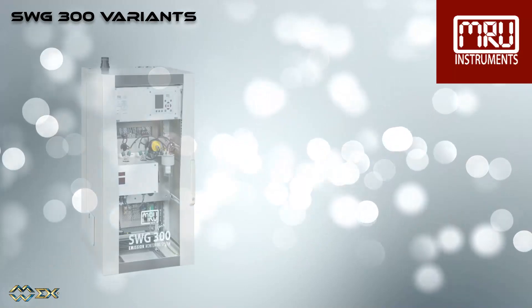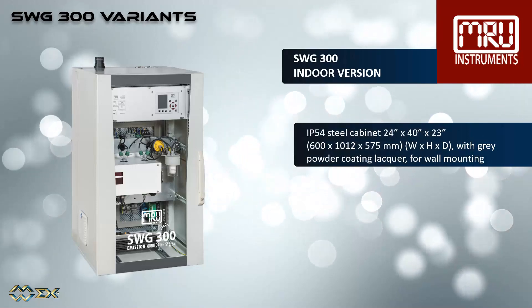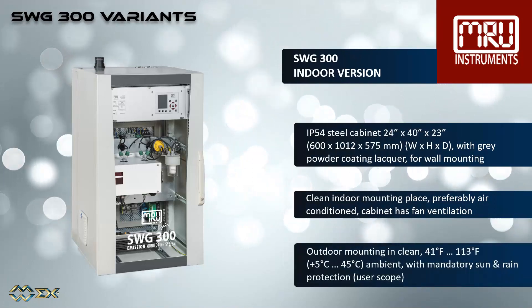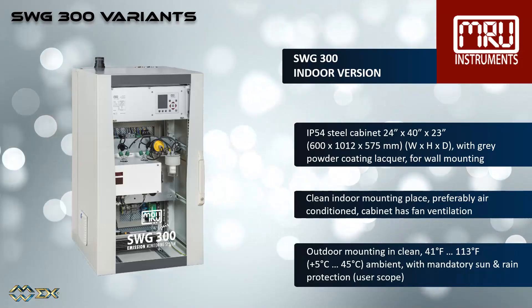The SWG 300 indoor has an IP54 steel cabinet with gray powder coating lacquer for wall mounting. This analyzer should be installed in a clean indoor location. The cabinet has fan ventilation. Outdoor mounting in clean ambient conditions is also possible with mandatory sun and rain protection.